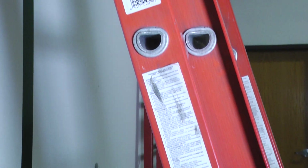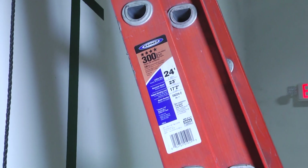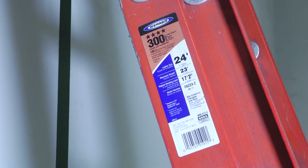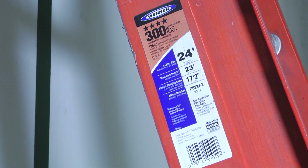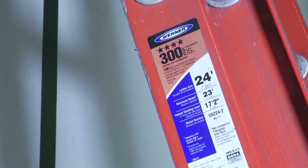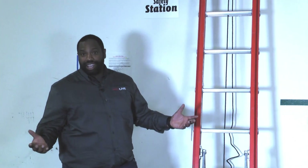Also on the side of the ladder there are weight restrictions. This ladder has a load capacity of 300 pounds, so being a big guy I'm always making sure it's going to hold me — or maybe if it can't, I just need to lose some weight. One or the other.